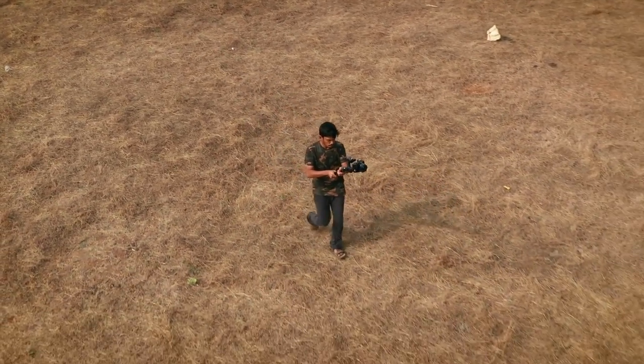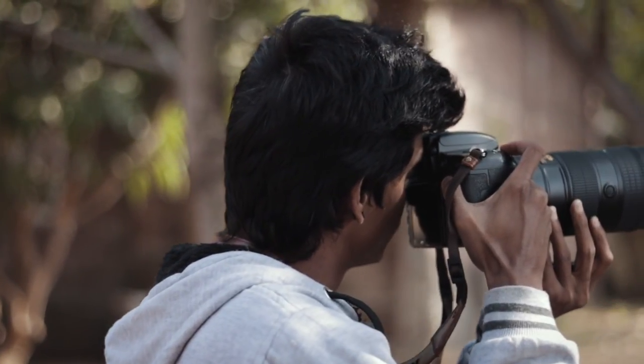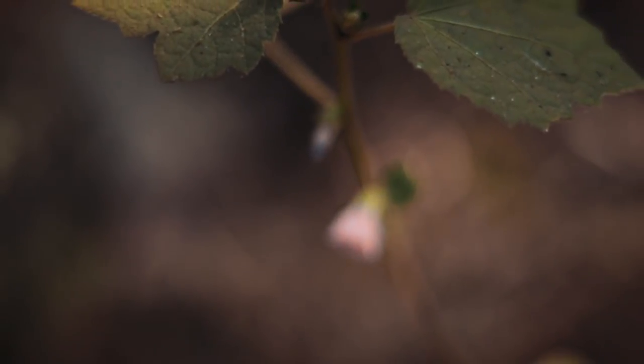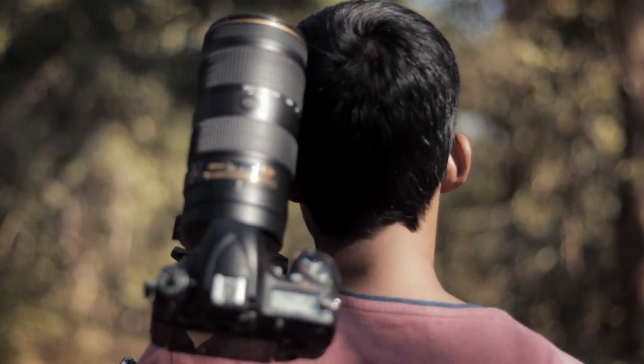Now let's talk about the main thing, which is stability. You are buying a gimbal just because you want stable footage, and if the stability is not good enough then what's the point. The Axun A1S is a very stable gimbal. When you are walking you will find there are a bit of jittery movements which can be fixed with warp stabilizer, but other than that it is very stable. I have used this gimbal for a lot of my b-roll shots and have never found any issues.